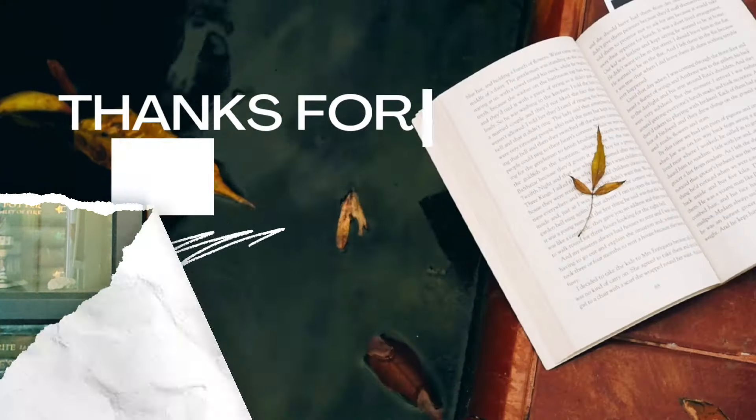Thank you all for tuning into this unboxing. Please don't forget to like, subscribe, and share with all your book friends. I hope you all have a wonderful rest of your day, and as always, happy reading. Thank you!